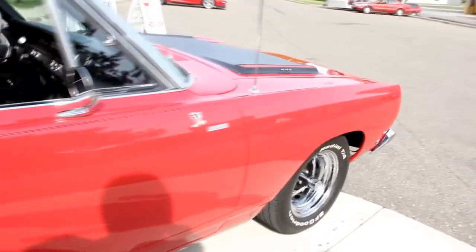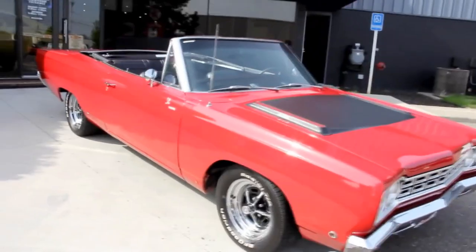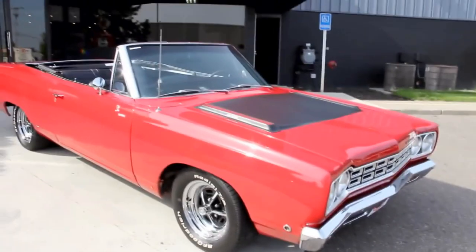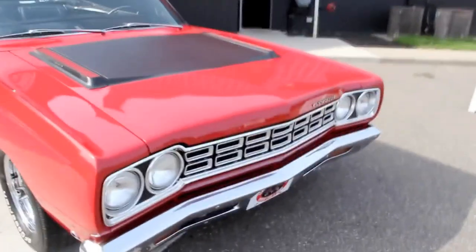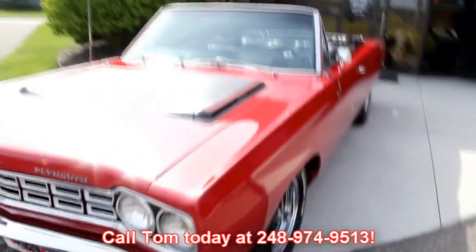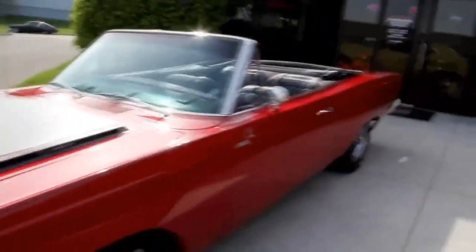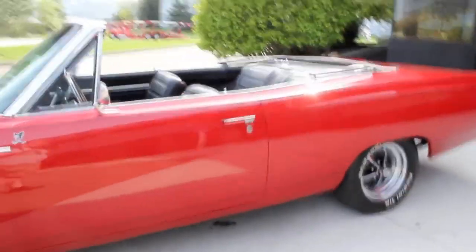At Vanguard Motor Sales, we're not consignment dealers. We buy each and every one of our cars, so we check them out before we get them, and then when they come back to the shop, we check them out even further. We fill out a 130-point inspection sheet, so when you call Tom at 248-974-9513, he can explain exactly what's going on with each vehicle. If you want a specific picture or close-up of any area of the car, call Tom — we'd love to get it out to you.